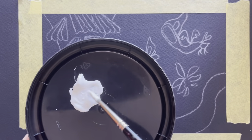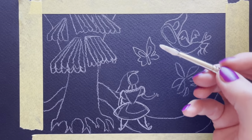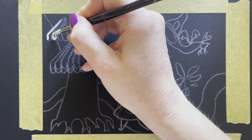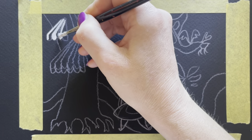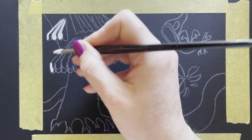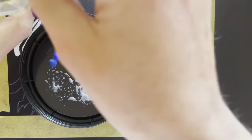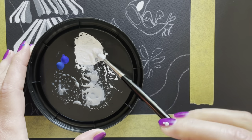My next tip has to do with the order in which you lay down your paint. I recommend always starting with your lightest colors. The reason for this is it's easier to cover up mistakes with darker color over light. When I go in with the red for these awnings, that red can cover up the rough edges of the white, whereas if I did the red first it would be harder to cover it up with white paint.